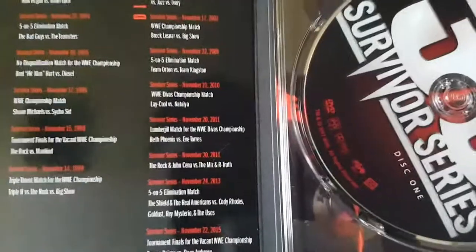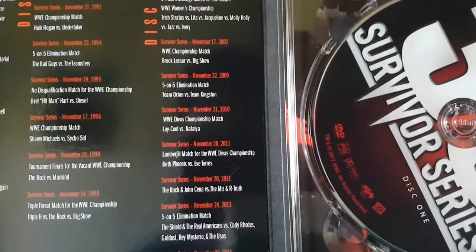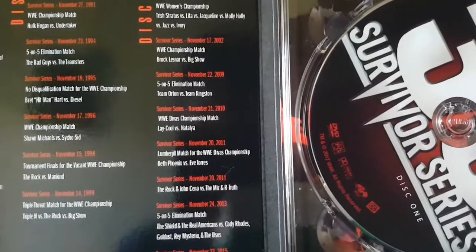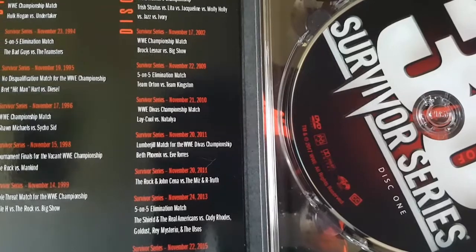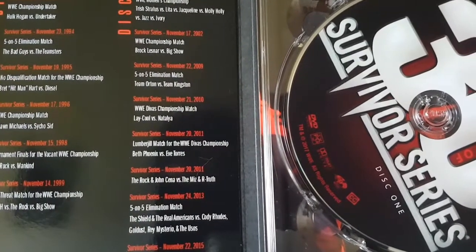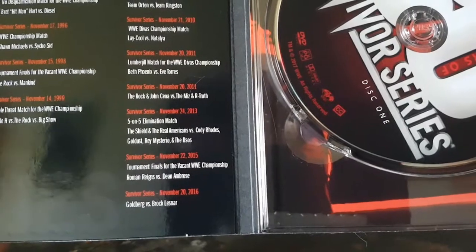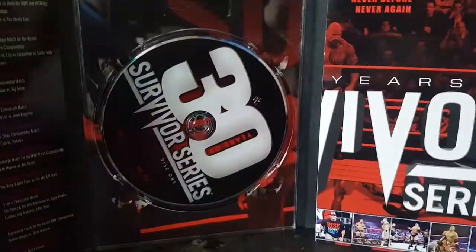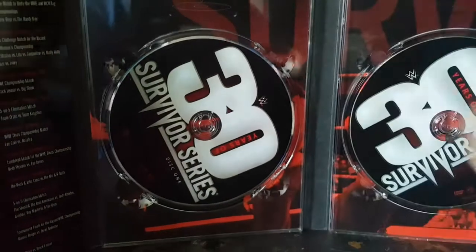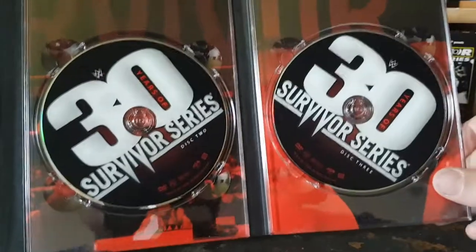Brock Lesnar and Big Show. We got Team Orton vs. Team Kingston — so right away we jump from 2002 to 2009, missing out on seven years. That's a lot of real estate they're missing out on. We got Laycool vs. Natalya, Beth Phoenix vs. Eve Torres, The Rock and Cena vs. Miz and R-Truth, The Shield and The Real Americans vs. Cody Rhodes, Goldust, Mysterio and The Usos, from Survivor Series 2015 Dean Ambrose vs. Roman Reigns, and Goldberg vs. Brock Lesnar. Overall this isn't looking too good — they're missing out on quite a bit and the discs are very basic.